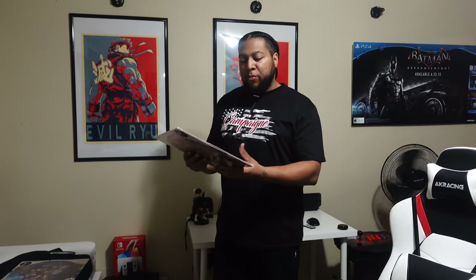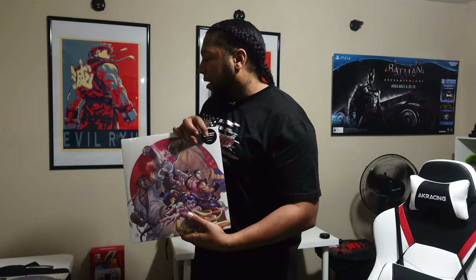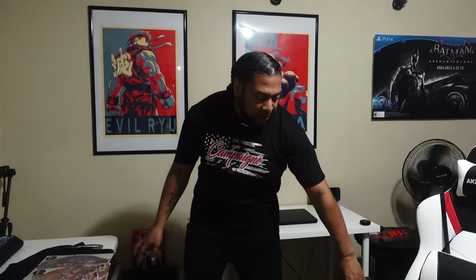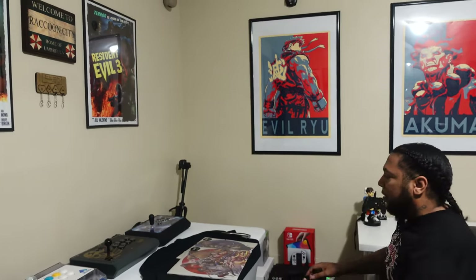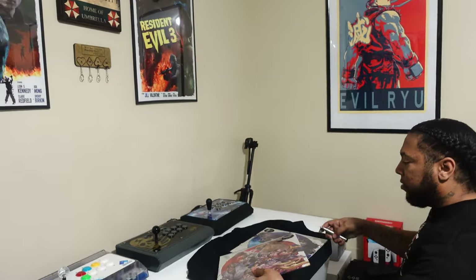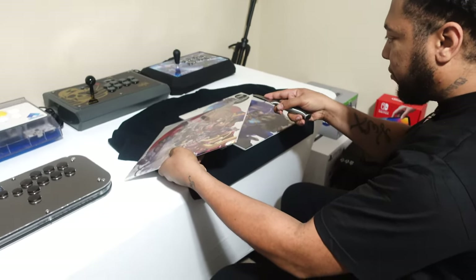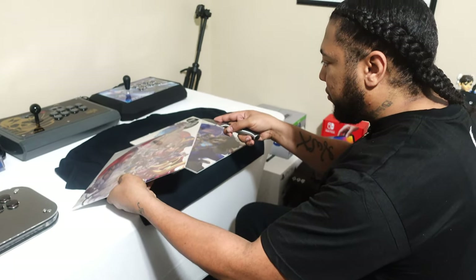I tried to do some research before this video about the different weights of these vinyls, but I couldn't find out whether this was like 180 grams, 200, or 120. I do know it says 'heavy weight black vinyl' on the front. So let's go ahead and do an unboxing — I'm going to attempt to open this up without damaging anything. These are the first vinyls I've ever purchased in my life.